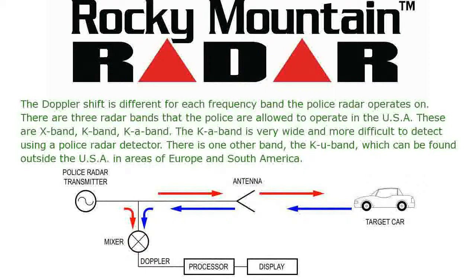The Doppler shift is different for each frequency band the police radar operates on. There are three radar bands that the police are allowed to operate in the USA: X band, K band, and KA band. The KA band is very wide and more difficult to detect using a police radar detector. There is one other band, the KU band, which can be found outside the USA in areas of Europe and South America.